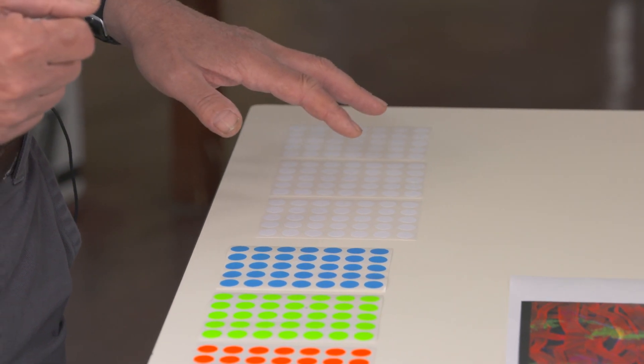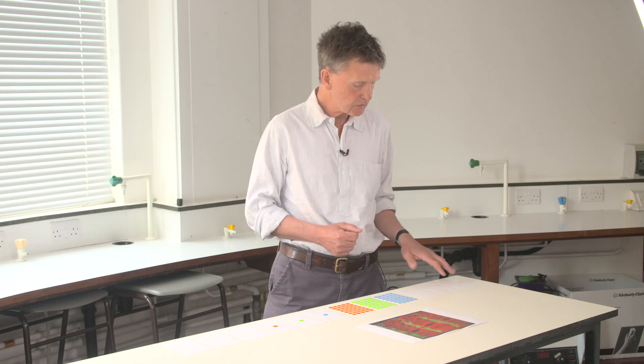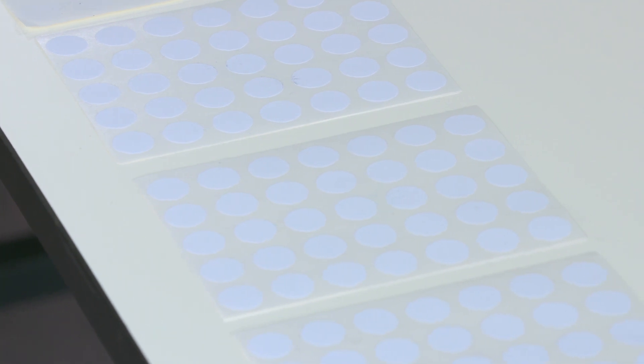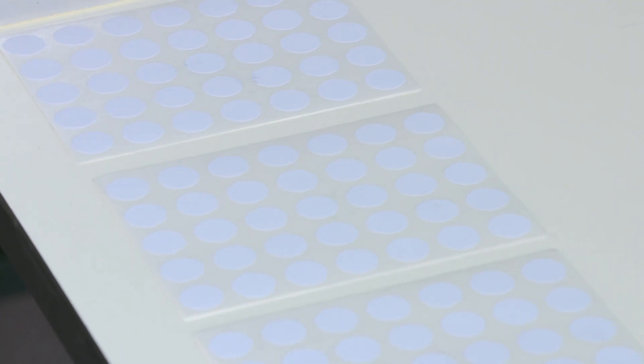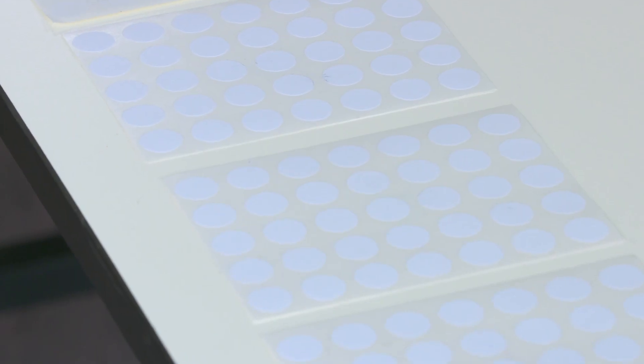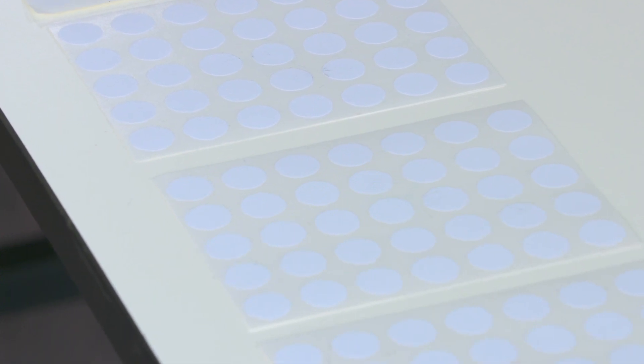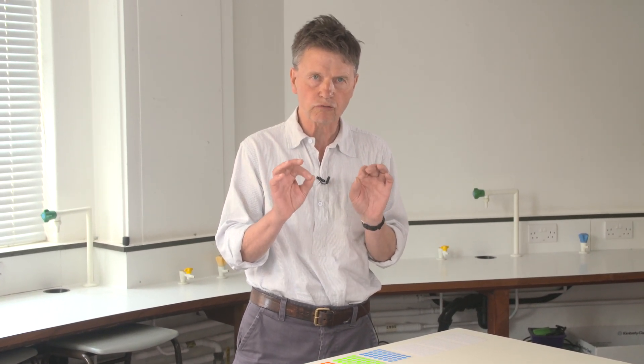We know that in almost all animals muscles are made by cells called myoblasts. Let's imagine that we have a field of myoblasts here, illustrated by the white dots. What the myoblasts will do is fuse together to form a syncytial structure which is the future muscle, but the real question is: how do the myoblasts know which muscle to form?